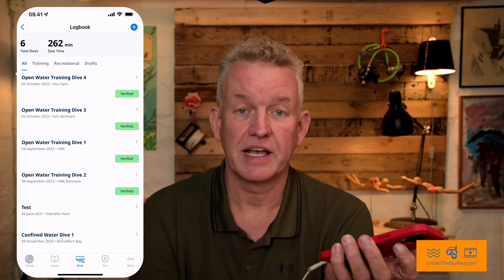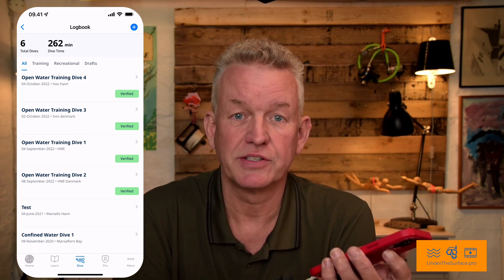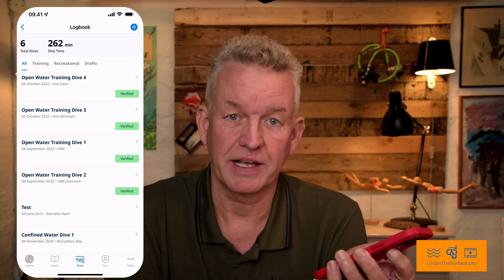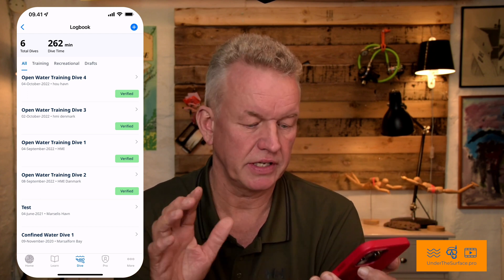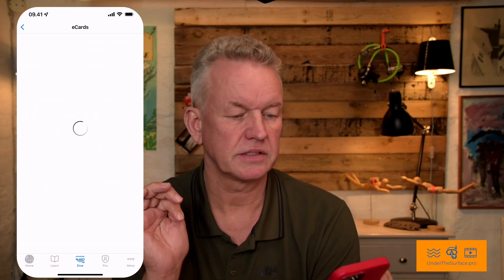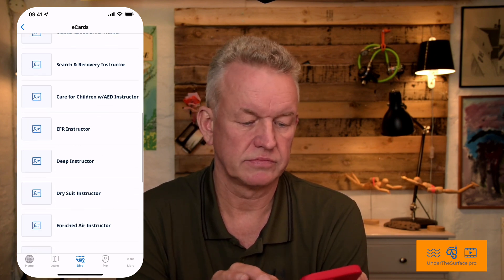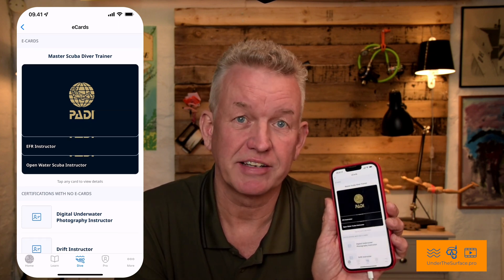It means that you're ready to be an Open Water certified diver. As soon as your instructor has finished the little thing inside the PADI system, you are ready to go on your own. Congratulations with your new certification! You will receive an email confirming it, and you will be able to go to your e-cards and see your certification in there. Let's try it — just go into e-cards, and in here you can see all the different certifications you have. And it will appear in here. Congratulations again — enjoy!